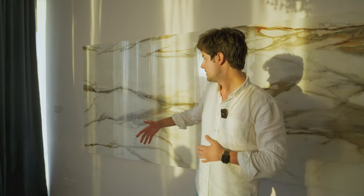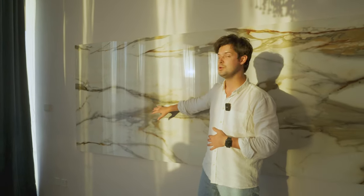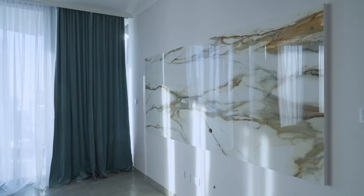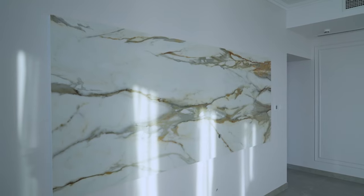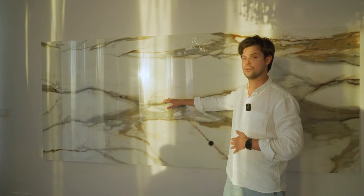Of course, we made different corrections along the way, suggesting the best options to the client. And here we are in the living room, standing in front of one of the most beautiful parts — this TV unit, made out of a huge porcelain slab. This is one full-size porcelain slab that we selected specifically for our client.